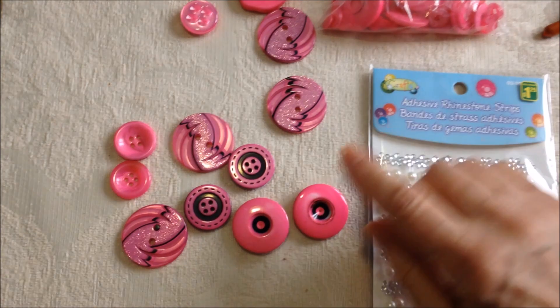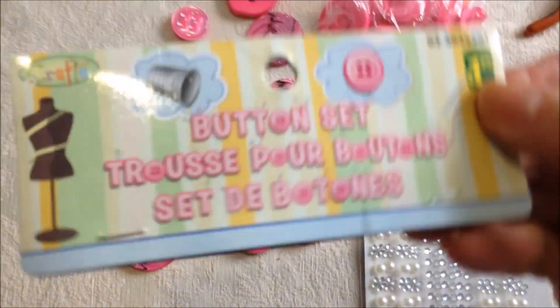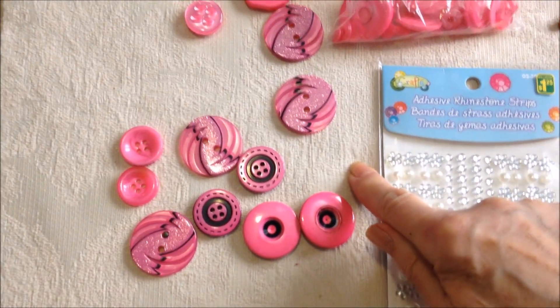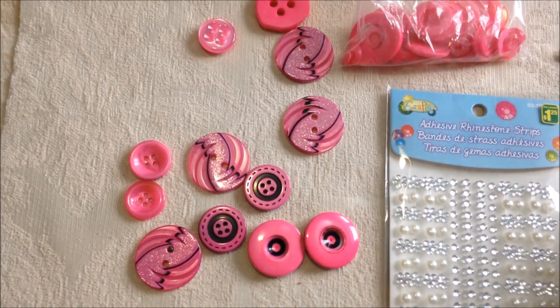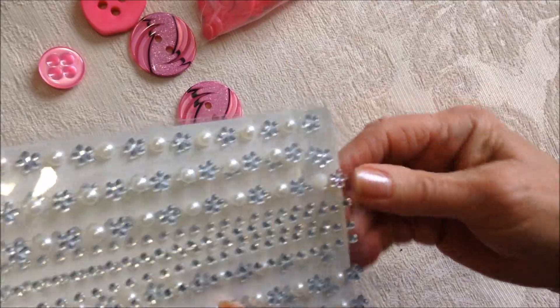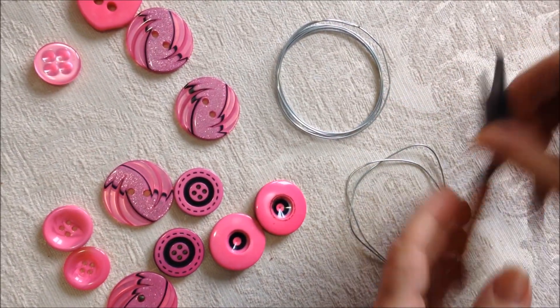I bought all these buttons at the dollar store for $1.25, and I'm going to be able to make quite a few earrings from this one package of buttons. I also bought these stick-on rhinestones at the dollar store, and I have some 20 gauge wire.